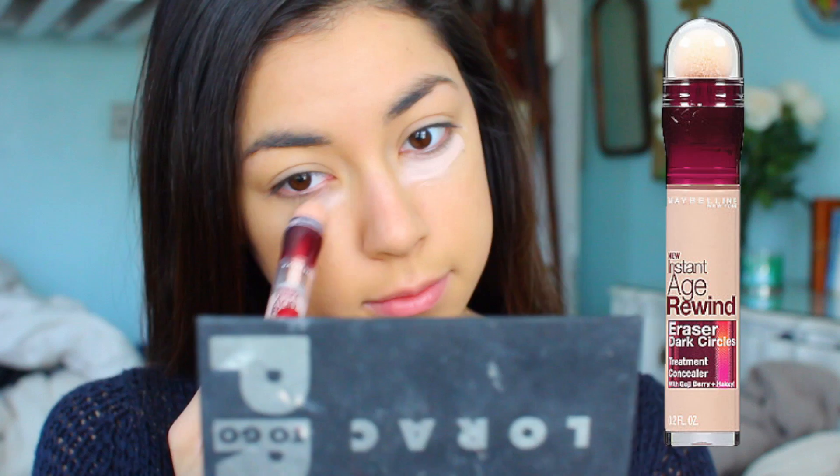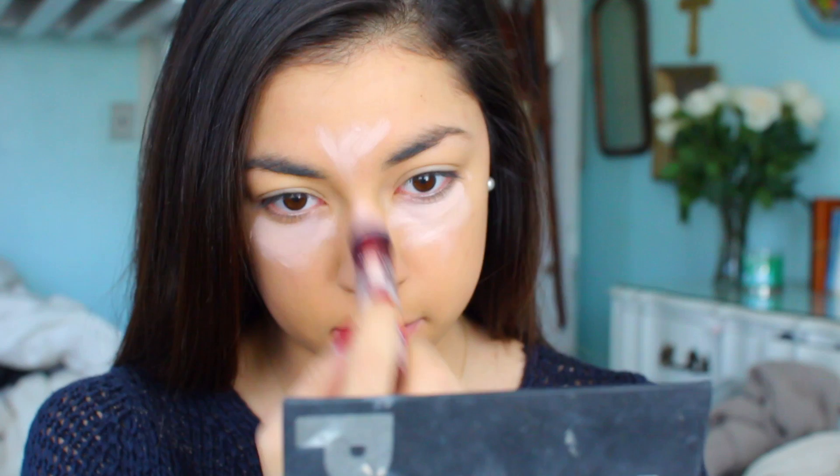Next I will brighten up my eyes with the Maybelline Instant Age Rewind Concealer, and this is the Brightener and Illuminator version.